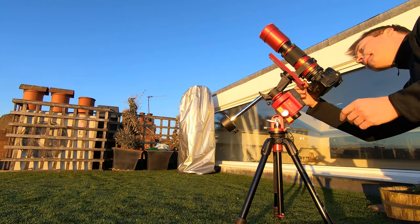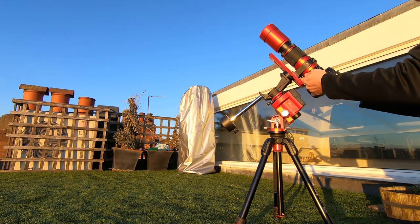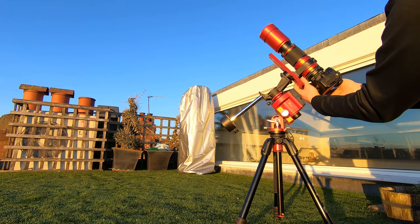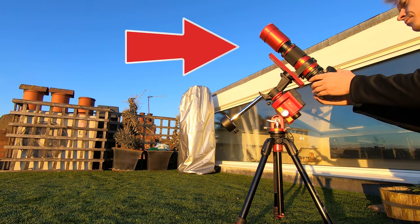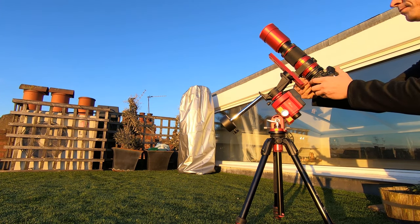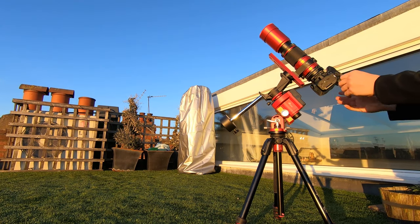After spending many hours reading tech specs and digesting reviews, I started building my rig. For astrophotography, you basically need three things: a camera, a telescope or a lens, and a mount. In addition, you also need a decent place to shoot from, which actually brings us to my first challenge.